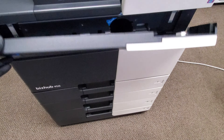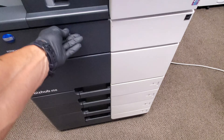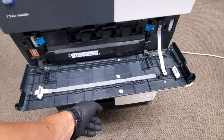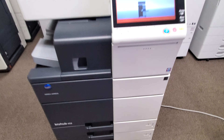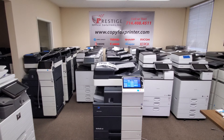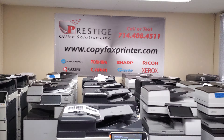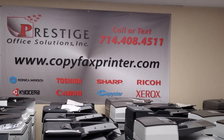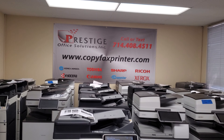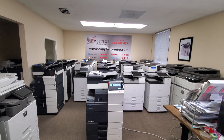The first top cover is for your toner cartridges and the bottom is for your waste toner bottle. So there you have it, guys. If you have any questions on this machine or any other machine we have, give us a call at 714-408-4511. You can call or text, or visit us online at our website. We also have a small chat widget on the bottom right corner of our website if you want to chat with us day and night.